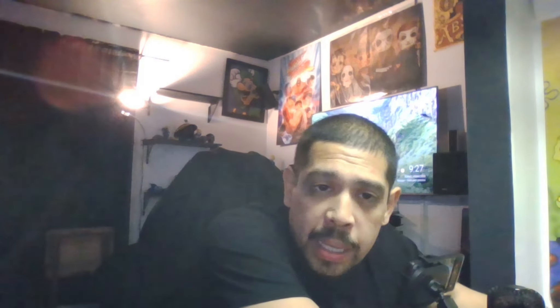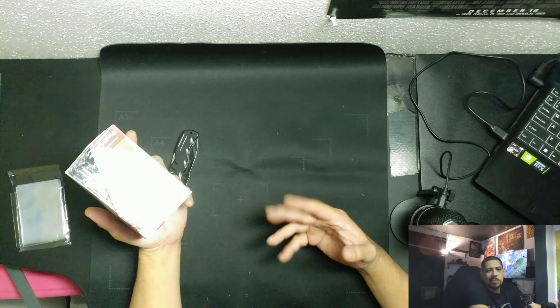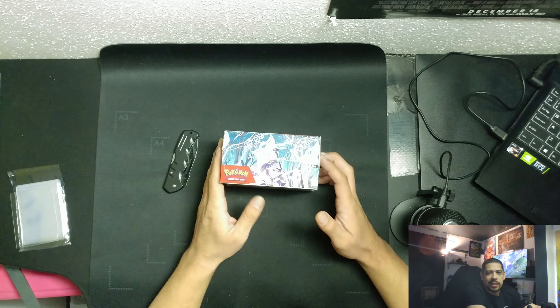What's up everybody, welcome back to the channel. Today we got another unboxing video, one I'm actually pretty excited about, mostly because this is my first booster box for Pokemon ever — ever ever. Just in real life. This is something as a kid I could never afford — my mom was not gonna give me money for a booster pack, and by the time I was old enough to get a job I was into other things.